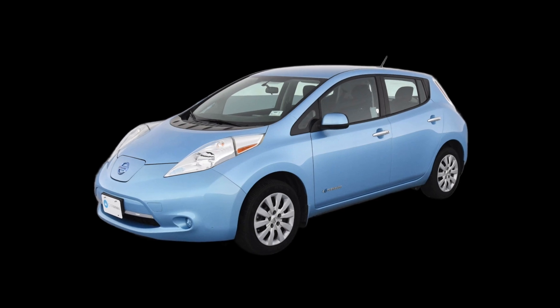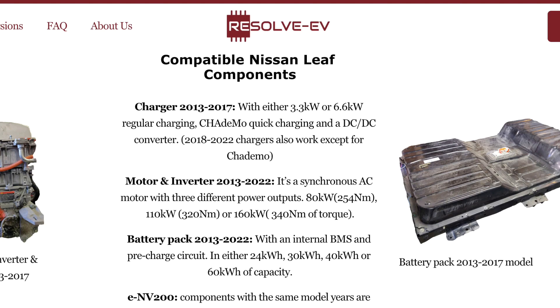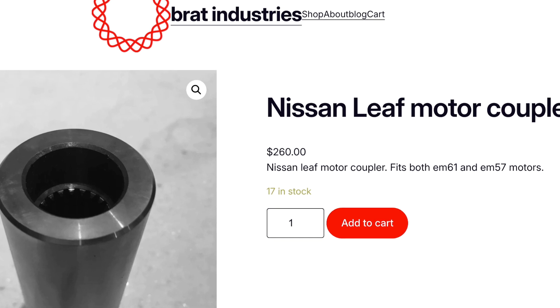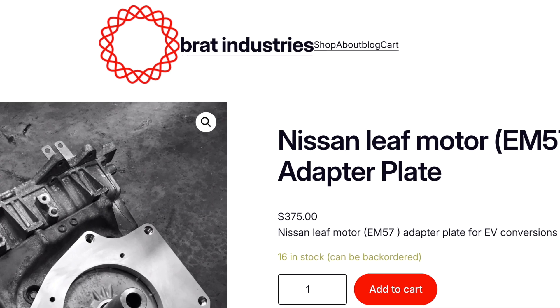The main components that I will use for this conversion are a Nissan Leaf, a Resolve EV controller, and adapters from Bratt Industries. These parts have been used on other conversions you may have seen and look to me to be the easiest way to do this.